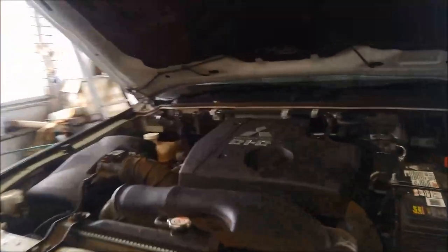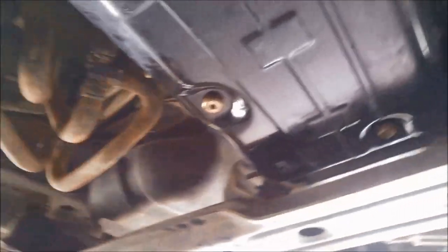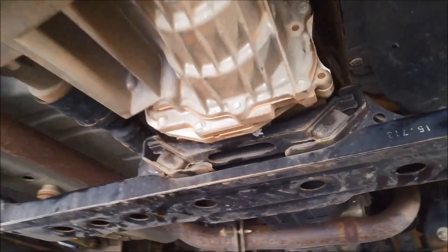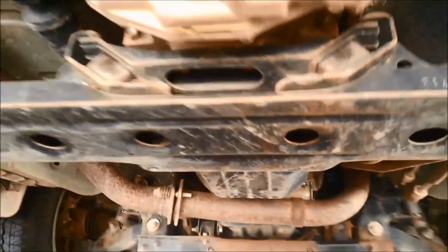G'day, we're doing a transmission service on a Mitsubishi Pajero 2016 model. On the ID plate it's got a V5 AWF transmission. Mitsubishi — it's very similar if not identical to the Toyota A750E or F transmission. Just have a quick look for any oil leaks.